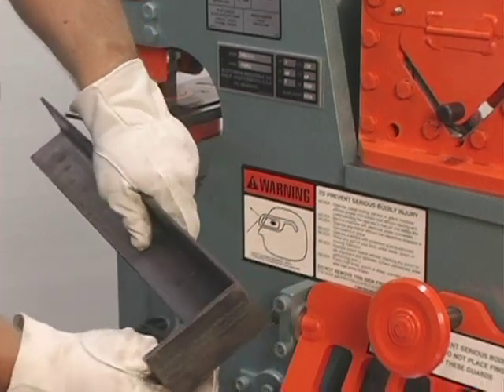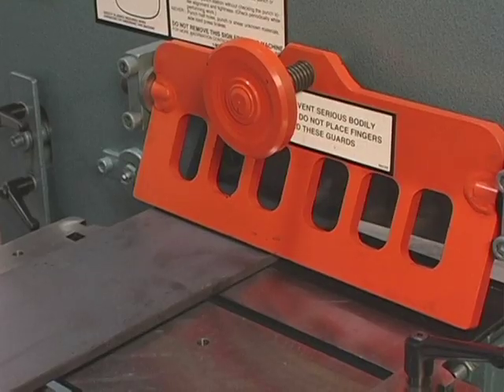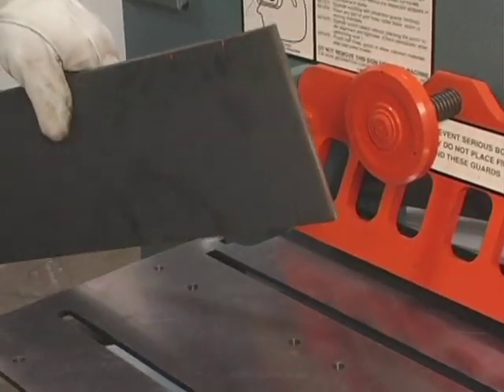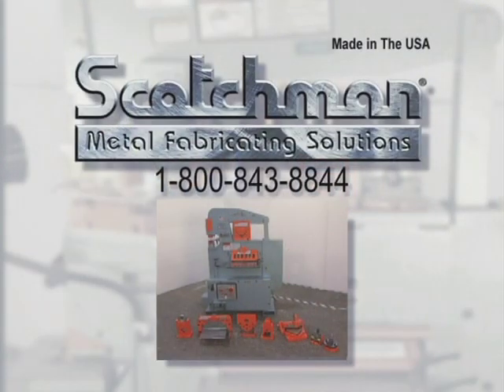When you purchase a Scotchman ironworker, you will also receive a safety video detailing the proper use of the machine and all of the available tooling. These videos are very beneficial for instructing your present employees and also new people hired into your workforce at a later date. If you have any questions that did not get covered on this tape, please call our toll-free telephone number 1-800-843-8844 and our experienced staff will be happy to answer them for you.